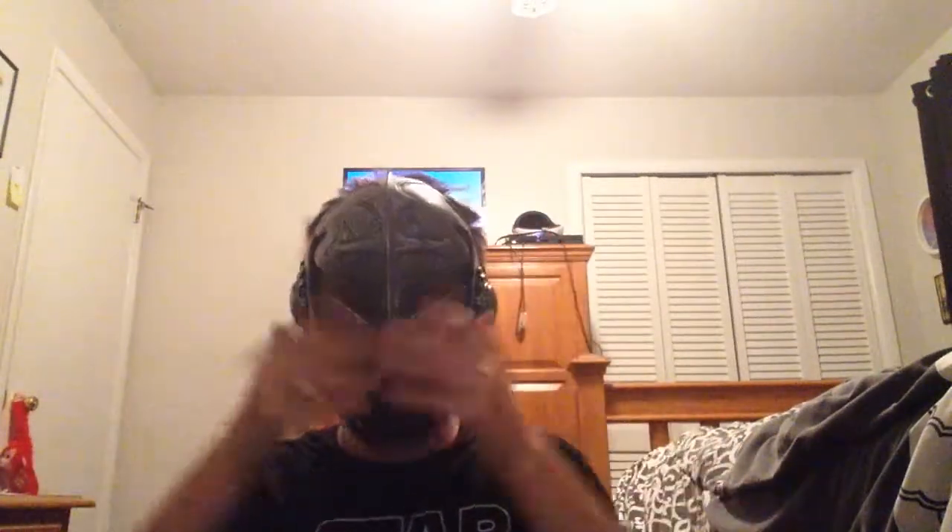You guys ready? I'm gonna put it on. Oh wow, this is really cool — I really like it. You can see my eyes through it, I think. This is meant to be worn for airsoft, so it's meant to be really tight — it's supposed to just crunch onto your head so that way you can actually wear it. I like the design of it.